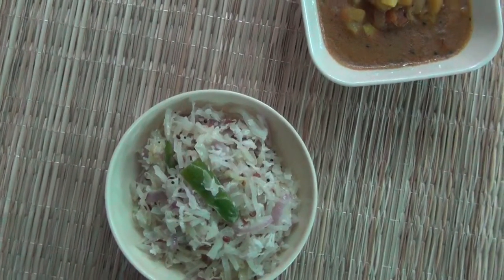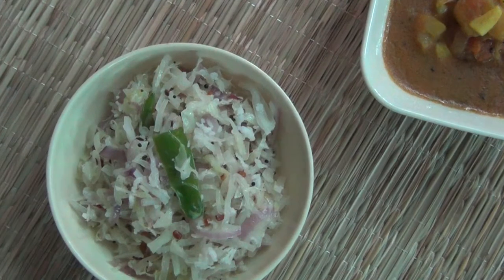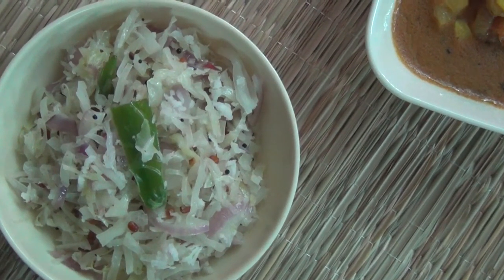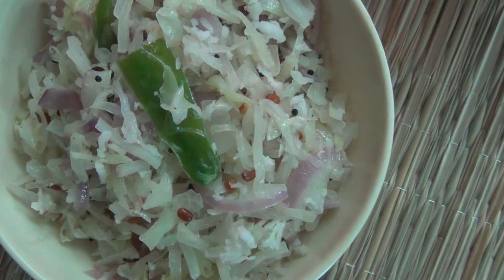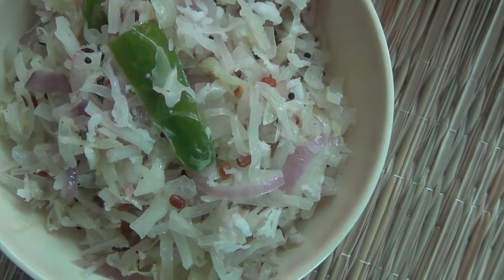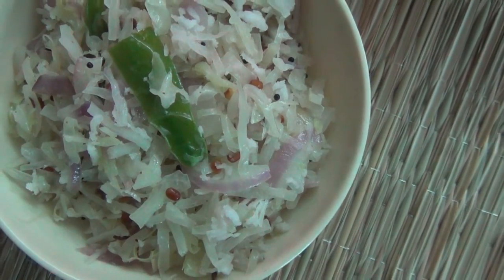We are ready to cook it in the pan. Please tell us in the comment box. Please like and share with your friends and relatives. Thank you.